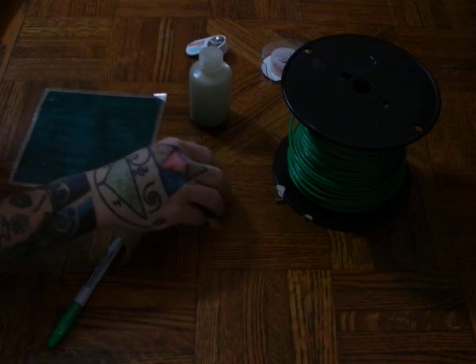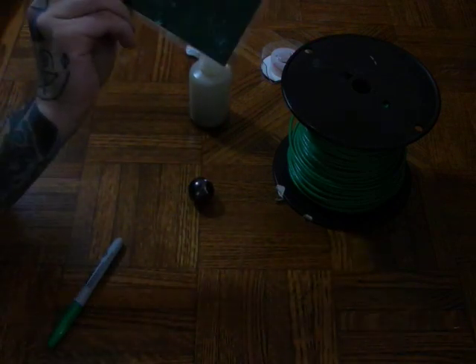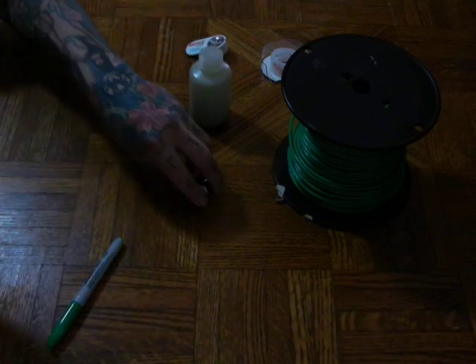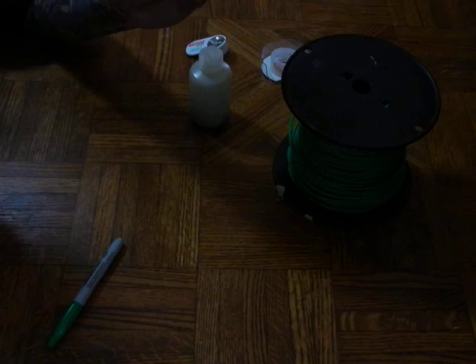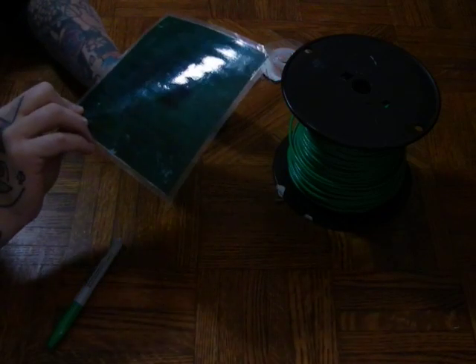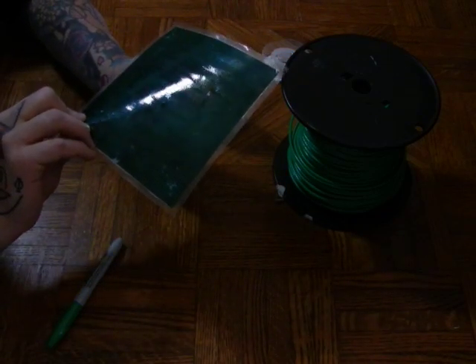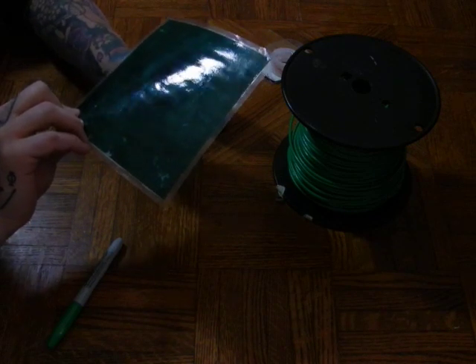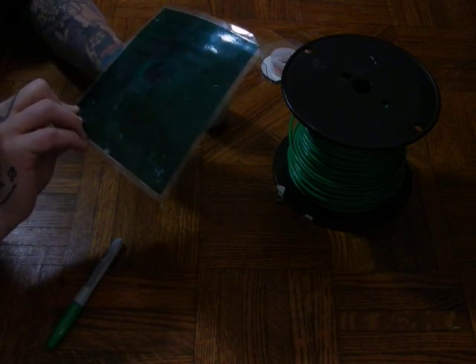You have a magnetic field finder plastic card. You can actually use another neodymium to locate the north and south pole of the magnet. As you rotate the magnet, it gives you a magnetic view of the north and south pole of the neodymium magnet itself.